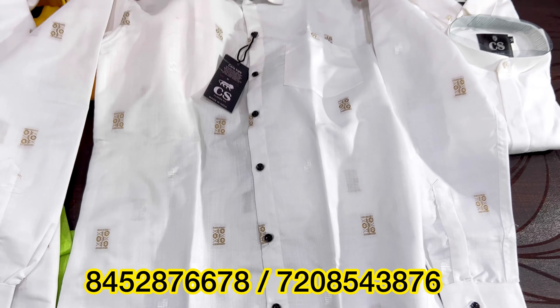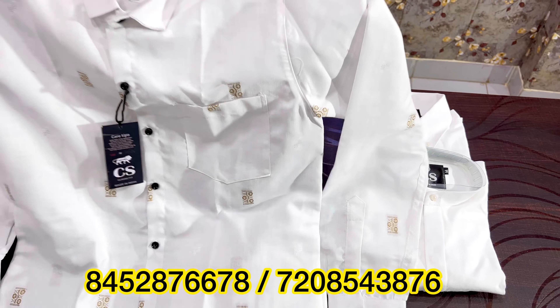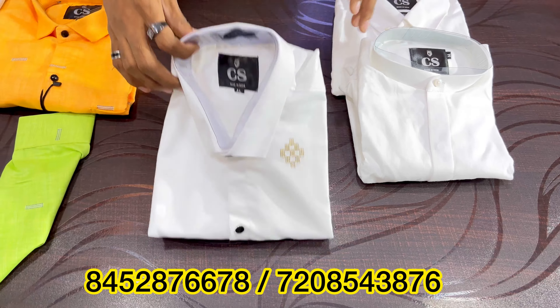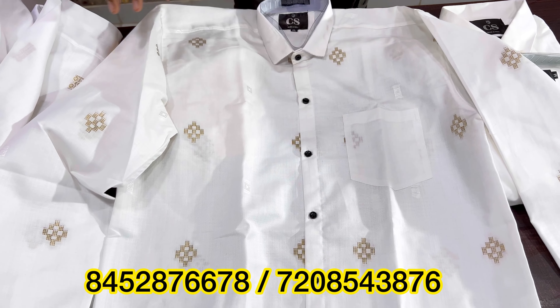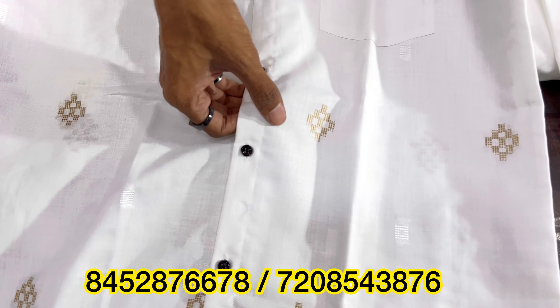This is white-based — it is a really trending color in Maharashtra, all over India, Gujarat, MP, etc. Here you can see the designs of white-based. It has really cool, fancy designs. There is a tiny design in every place — all the golden designs. It has a very trending color, very rich art. It's all linen-based on white. It's a lot of trending white — evergreen white.